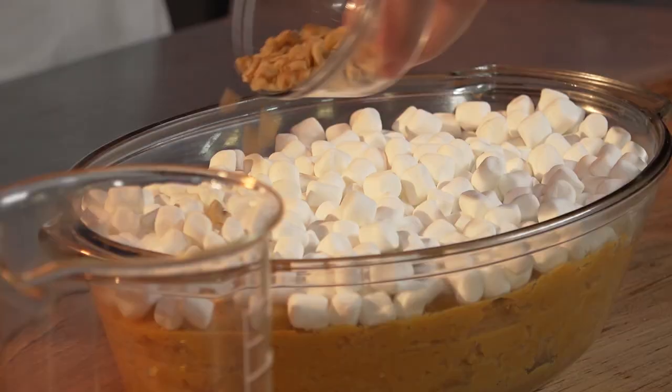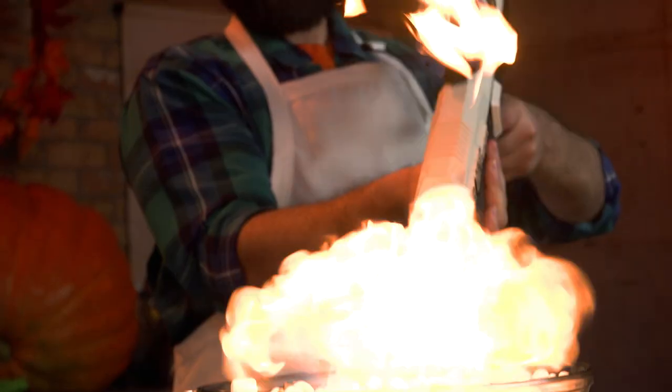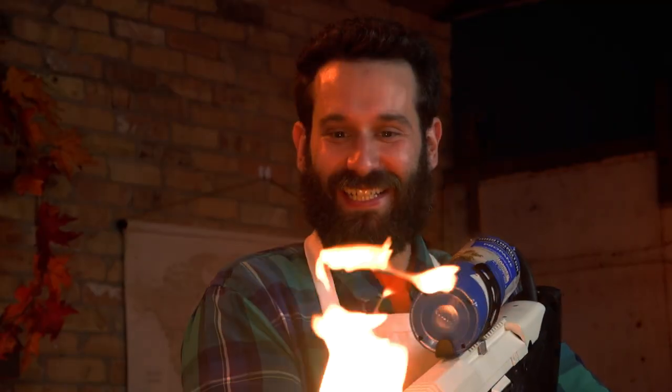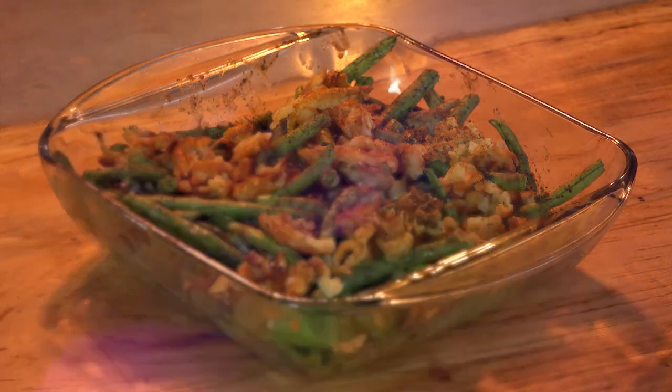Time to add the marshmallows and then we're gonna glaze it! We're just gonna hit them with the marshmallow, spread them all over, top them with the nuts. Let's glaze! This Thanksgiving is all about glazing — let's get glazed! Sweet potato casserole? Glaze it! Green beans? Glaze it! Turkey? Glaze it! Corn? Glaze it! Stuffing? Glaze it! Cranberry sauce? Glaze it — with fire!